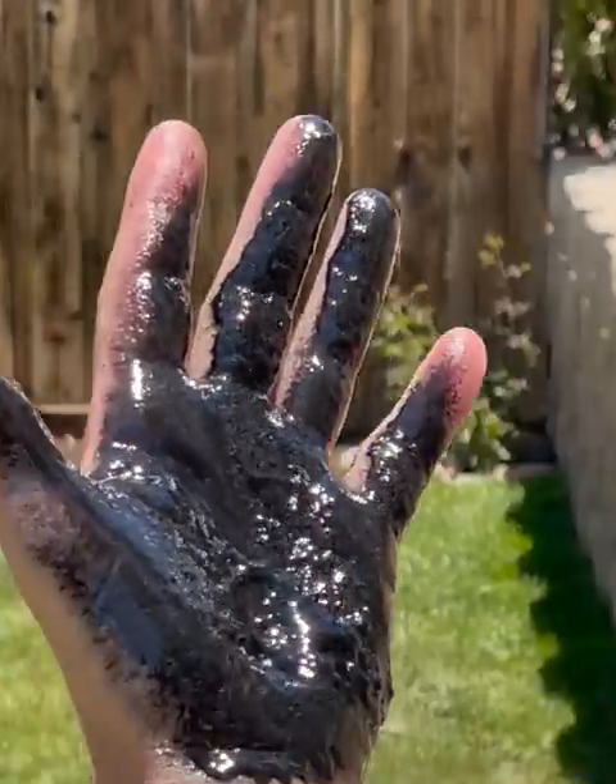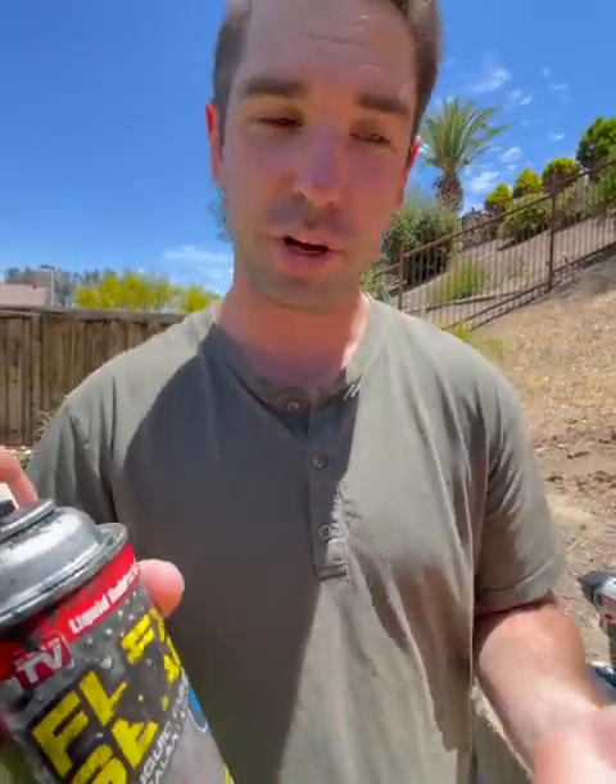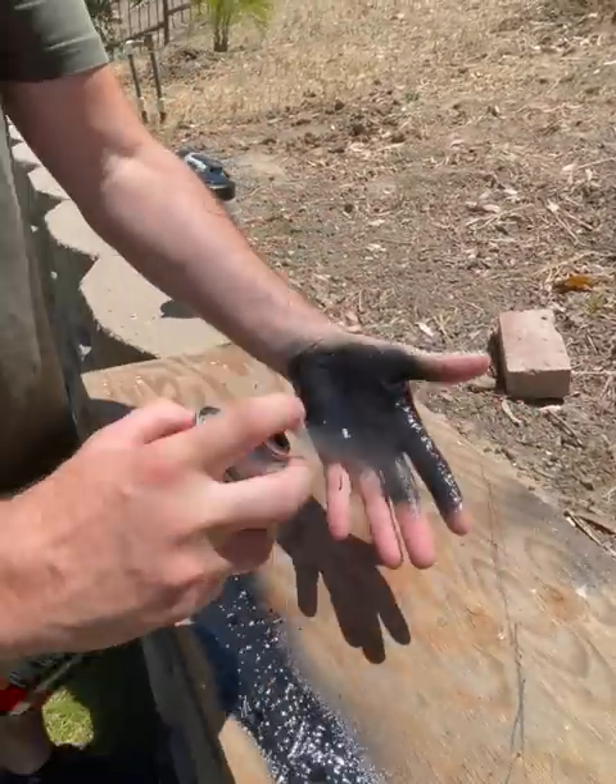Try it on Flex Seal, huh? Oh man, I can already tell this is gonna be a crazy one. Let's dive right into it. I have here some standard Flex Seal — I love this product. I use it around the house all the time.